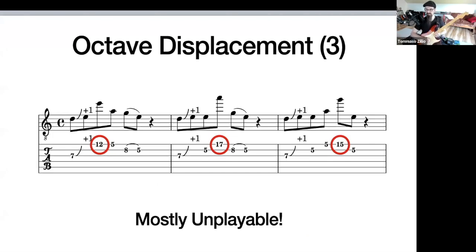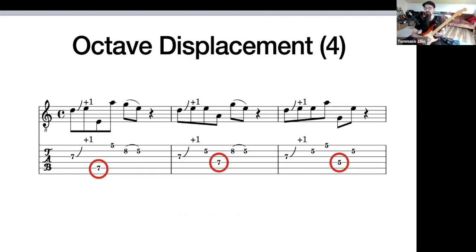Now the blues lick — that's where the pain starts. So the original blues lick: the jump right after the bend is a bit of a pain. And if we jump afterwards, it's a bit of a pain too. It's safe to say I will never use any of those variations in an improvisation. But what if we displace one note down? Well, that's usable. That's actually pretty good. That's something I would use.